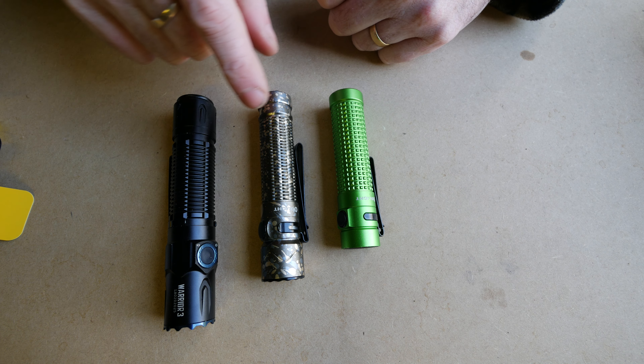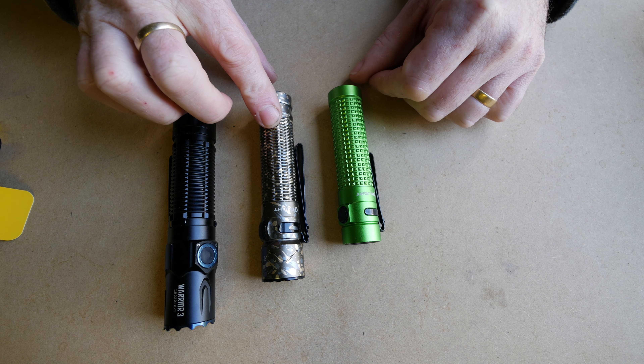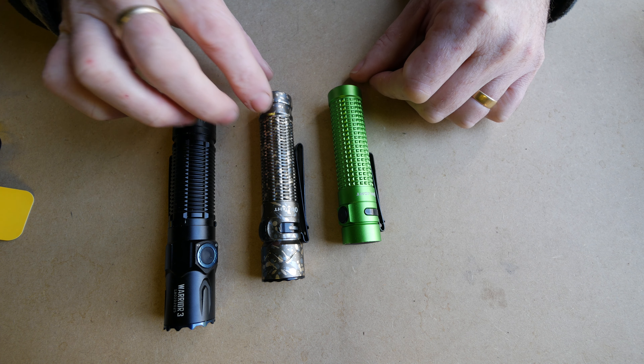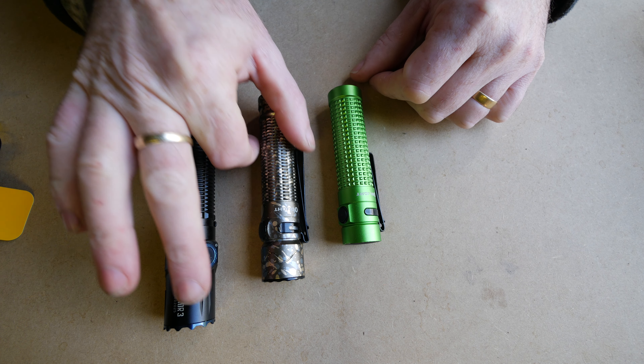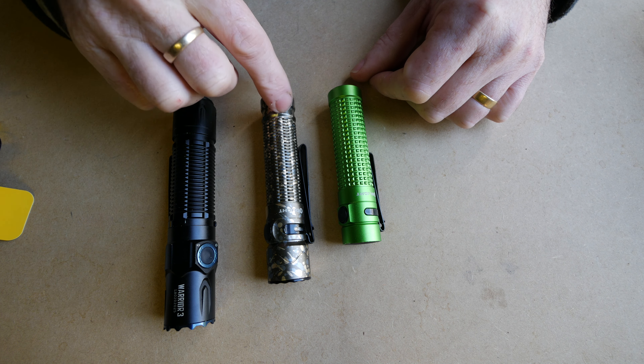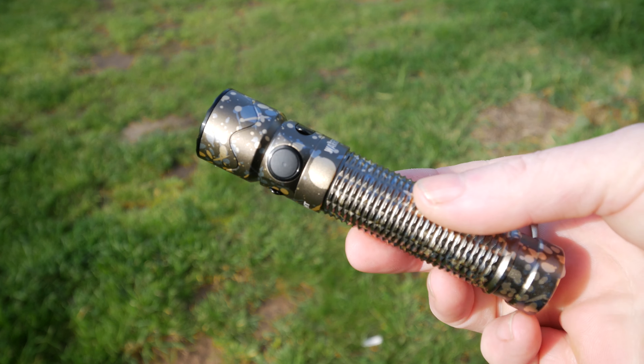Most importantly, you have that medium on the tail switch, or straight to turbo. So I pretty much end up having this set up on low with the side button — if I just want low power, I hit the side button, there's my low. If I want medium, I hit the tail switch. If I want turbo, I hit it there and I've got turbo, which is blinding.